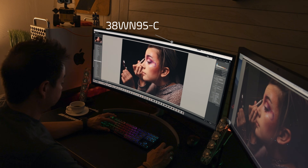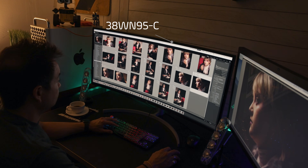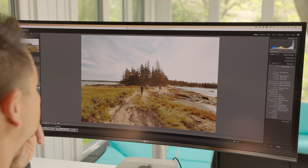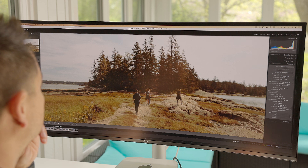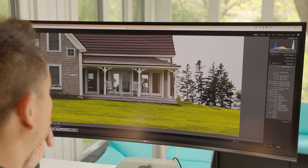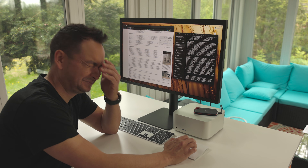Coming from the 38WN95C by LG, I'm getting more PPI at 140 compared to 109 on the 38-inch. The PPI is still less than what Apple would define as Retina — the LG 5K and the new Studio Display are at 218 PPI. Sharpness and clarity may not be as good, but for creative work I actually prefer this larger canvas over a 27-inch with pixels crammed into a smaller square.